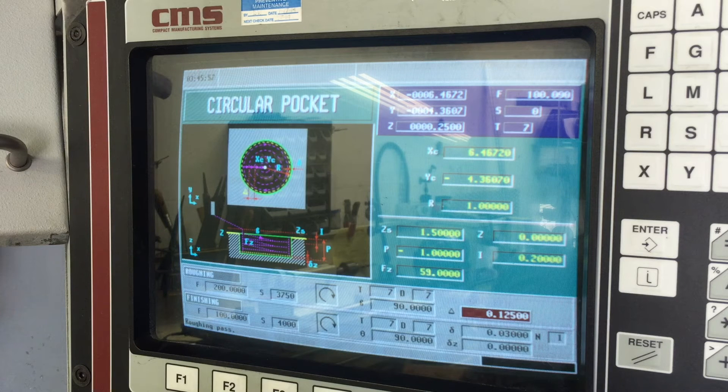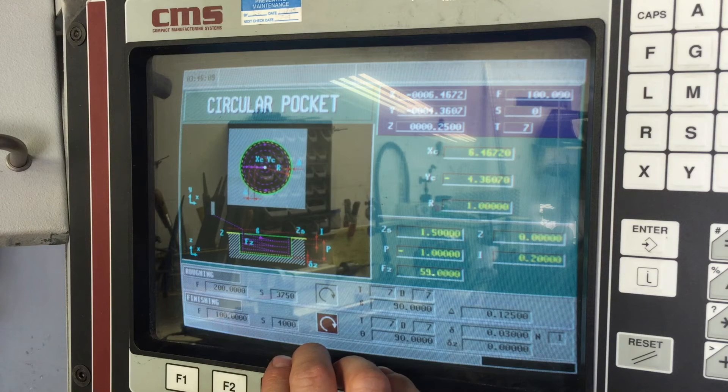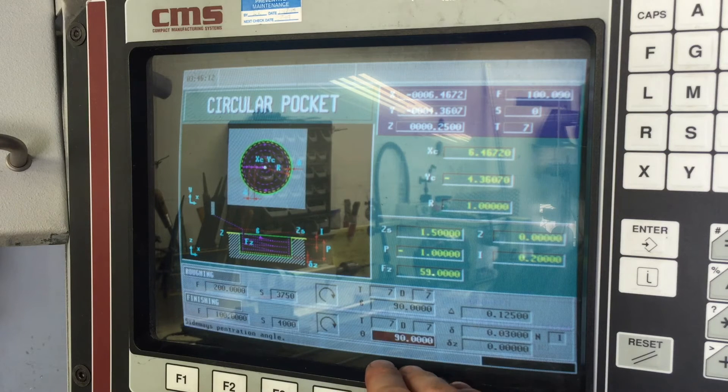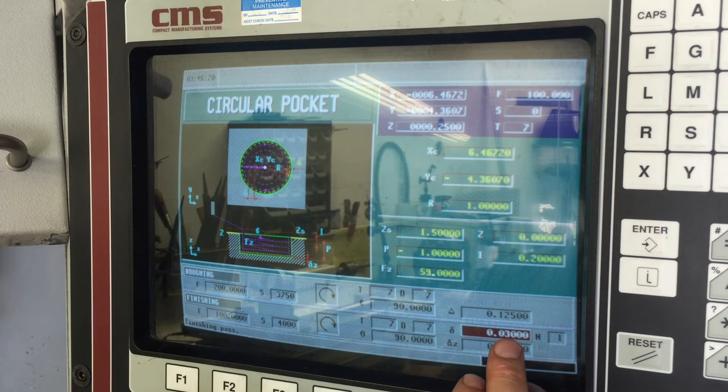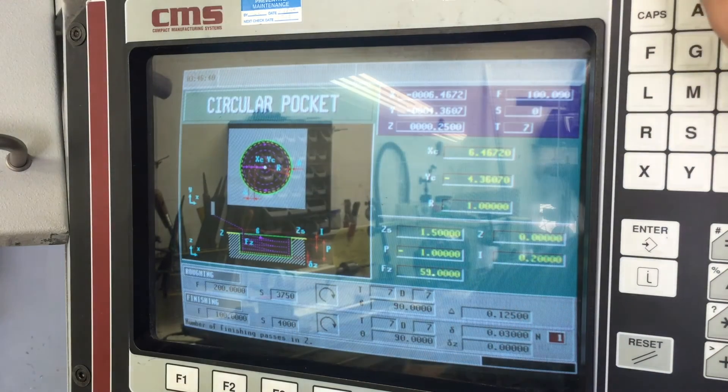The roughing pass is set at 125 thousandths, or an eighth inch - that's fine. Hit Enter. Finishing feed rate is set to 100, a little slower. Spindle 4000, same rotation, same tool and position in the tool changer, 90-degree approach angle. The finishing pass - that's how much material you want to take at the very end for one last clean pass. I've got 30 thousandths set there. Number of finishing passes on Z, I'm only going to do one. Finishing pass in Z, let's set that to 10 thousandths. Enter.